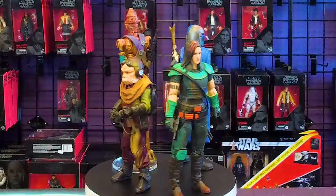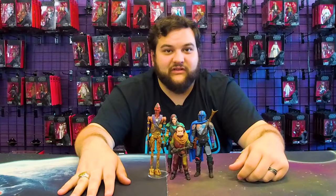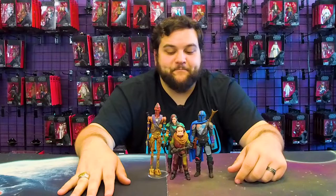Another Grogu release — I stand by a million Grogu's. We need a million more Grogu's. Every figure needs to come with a Grogu somehow. All of the Grogu's. We need a million Grogu's, a million Porgs — heck, just throw Lola in the mix too. Let's get a million Lolas while we're at it. A million Grogu's, a million Porgs, a million Lolas.